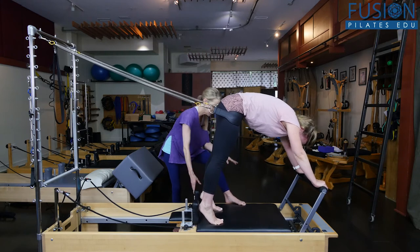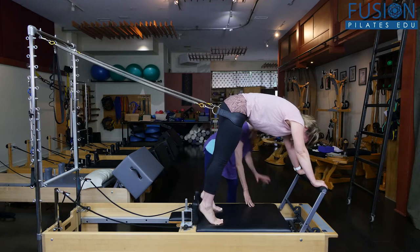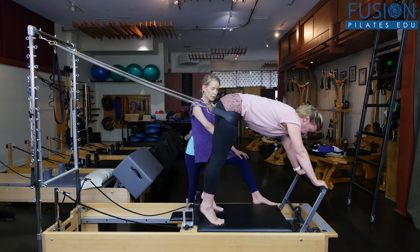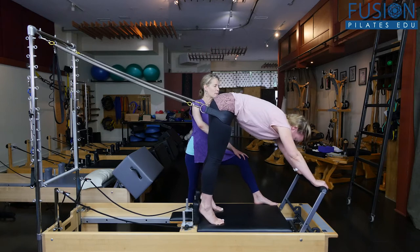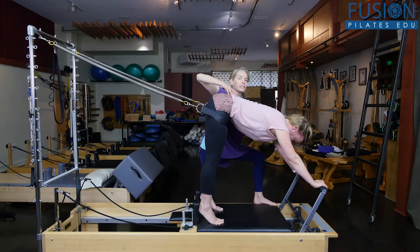She's coming up into her high-heeled elephant. For Christine, we've decided on a red, a yellow, and a green. She's going to press back into her high-heeled elephant, away from the foot bar — don't move the carriage yet though, Christine, just move your behind back. And she's getting really long from the crown of her head to her tail.